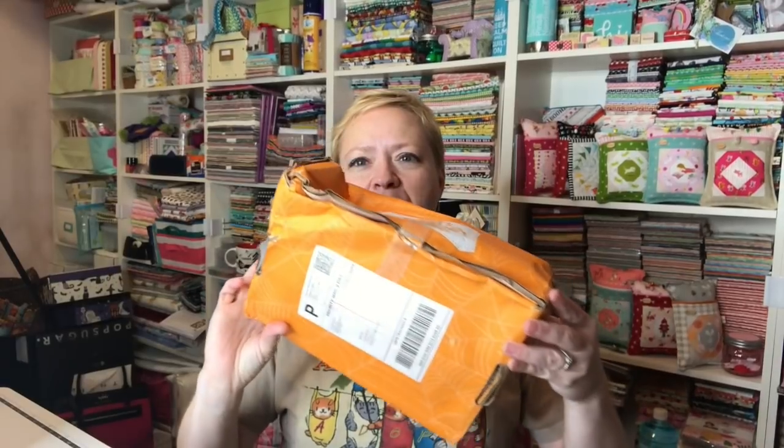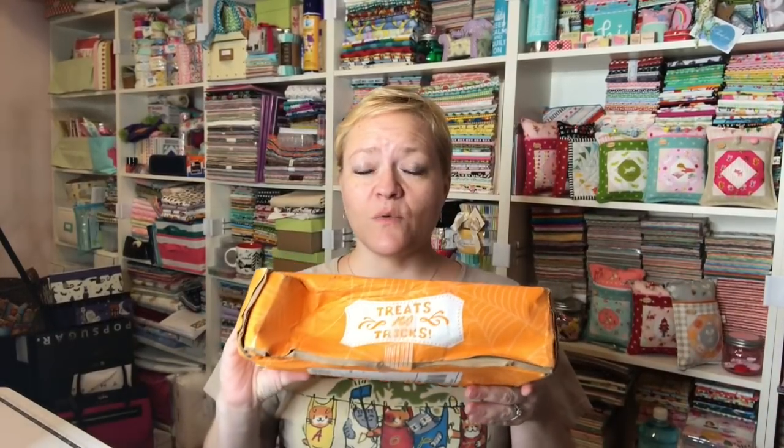Hey guys, it's Yvette and I have received my spooky box from the Fat Quarter Shop. This is how it showed up at my house — all wrapped in plastic, and you can tell it got wet. I'm sure everything's fine inside. I've actually gotten my sew sampler like this before and everything was fine. I've heard from so many people who already got theirs. Let's get it open because it's Halloween themed and who doesn't love Halloween.